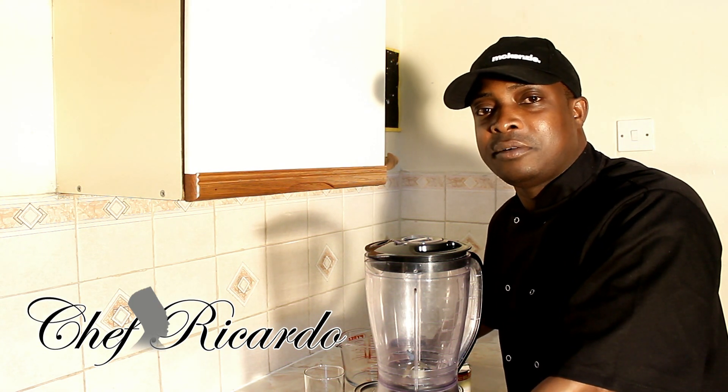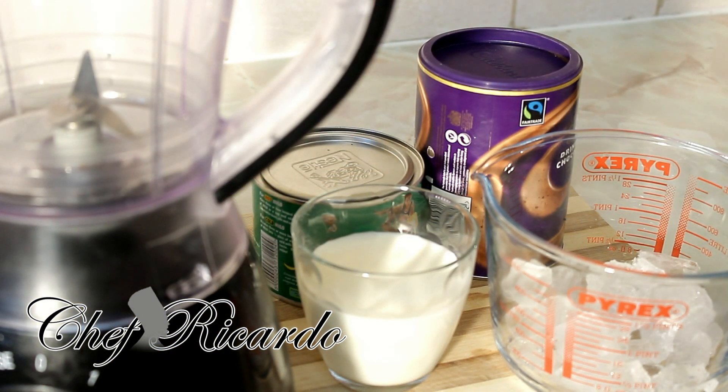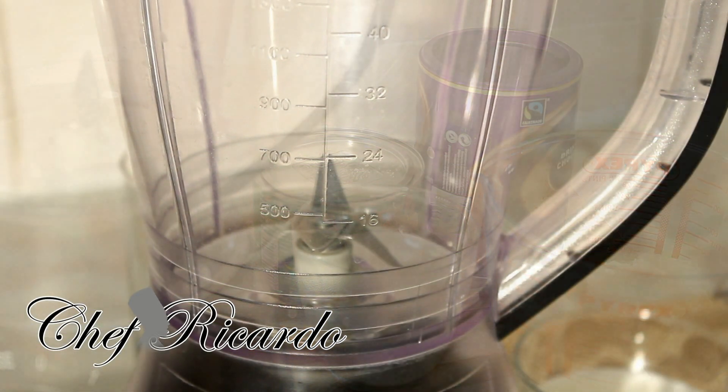So far we have the blender, we have the glass, we have the milk, we have the Milo, and we have some awesome chocolate — which is the secret ingredient we're gonna put inside. We've got the ice and the sweet condensed milk. Let's put the camera straight on the blender and show you how to make this beautiful drink today.